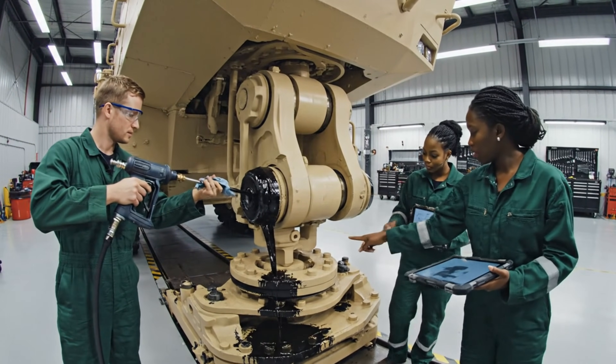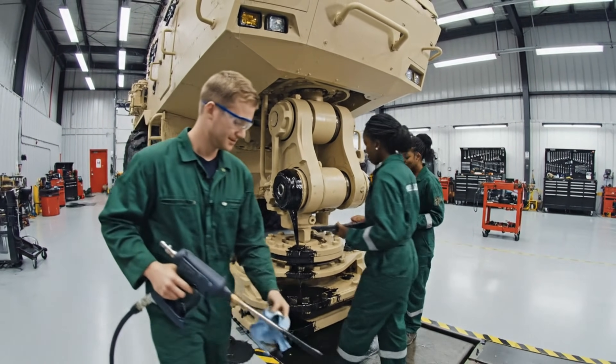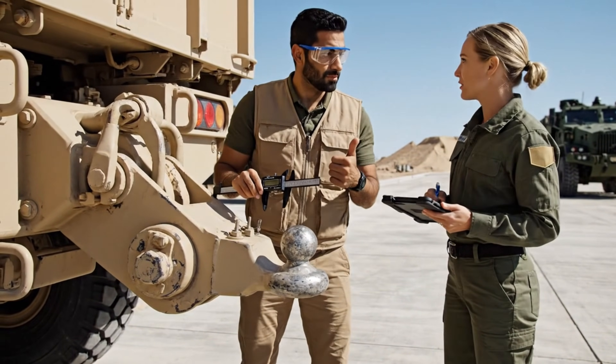Lubrication sequence finalized on the main pivot. Reading green across the board. Looks good. Tolerances are within the specified range. Confirmed. The system shows green across the board.